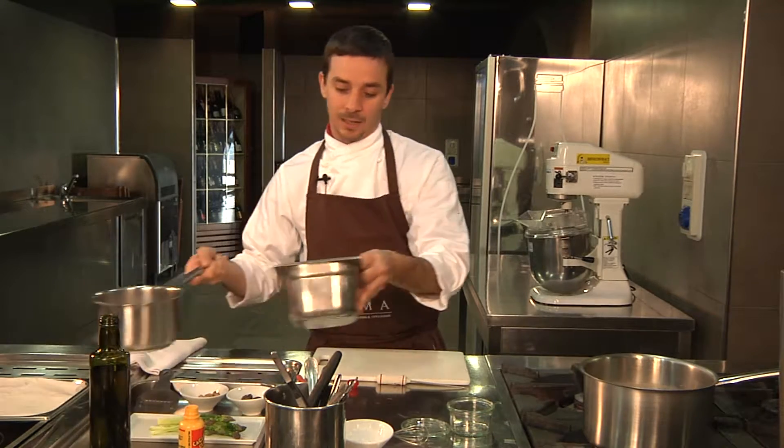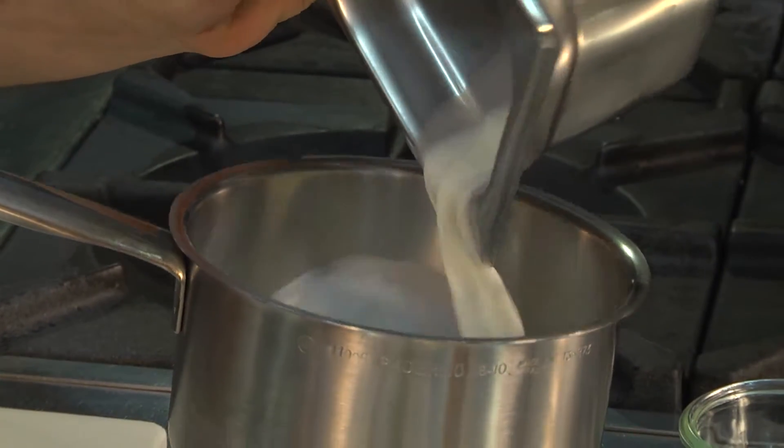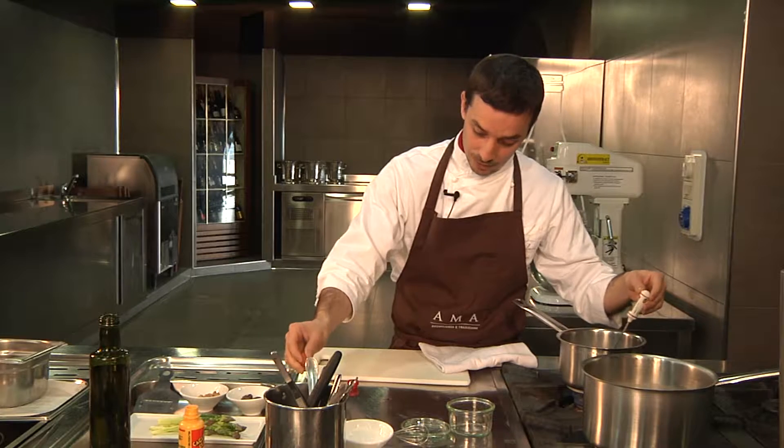All we have to do is to pasteurize the goat's milk until it reaches 72 degrees. We will then leave it to cool before pouring it back into a pan and heating it to 36 degrees.